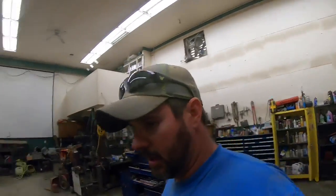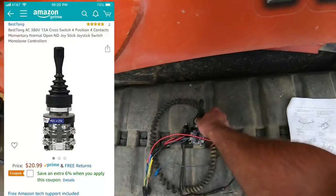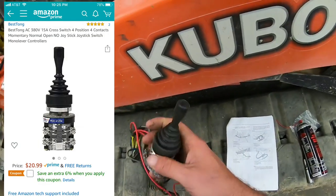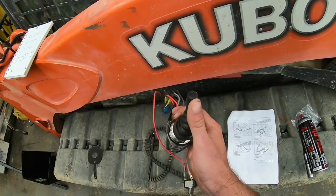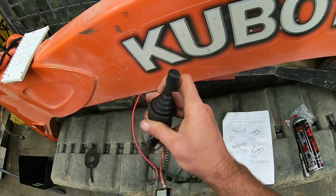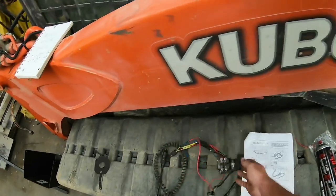What I decided to do — I'll throw up the Amazon listing — is I got this, which is basically a four-position momentary joystick. You've got four directions: one, two, three, four. Obviously you can see the thought process: push it forward it goes up, push it back it goes down, left and right for tilt. Simple, right? Well, it's not that simple.